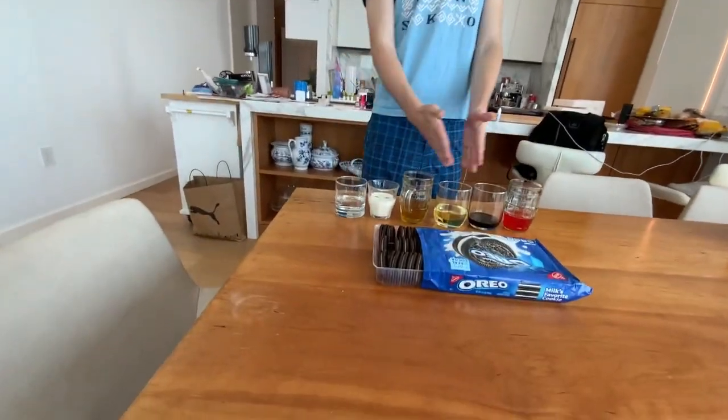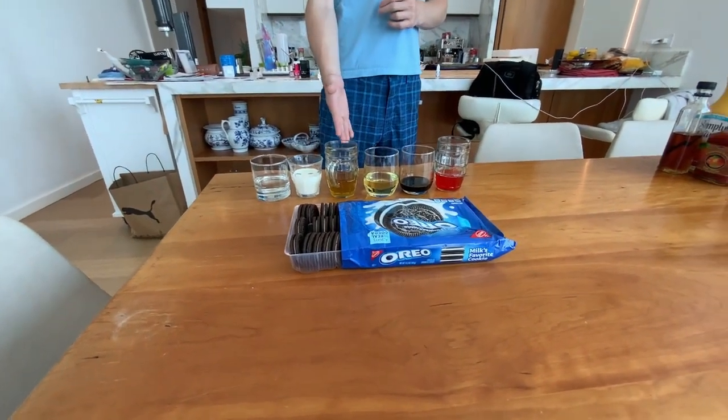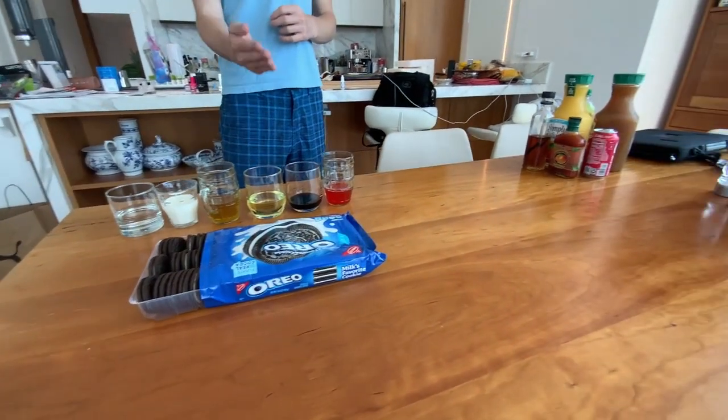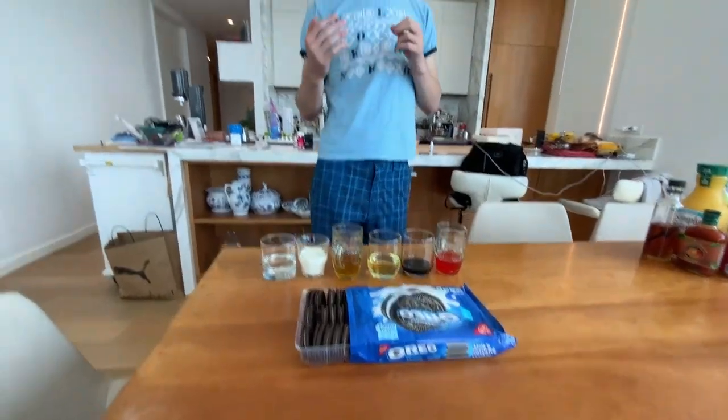I'm going to be trying to taste Oreos by dipping them in a bunch of random liquids. So as you can see, I've got six here right now: water, milk, vegetable broth, vegetable oil, soy sauce, and Gatorade. And I'm going to do two rounds of this because the second round I have six more liquids coming in.